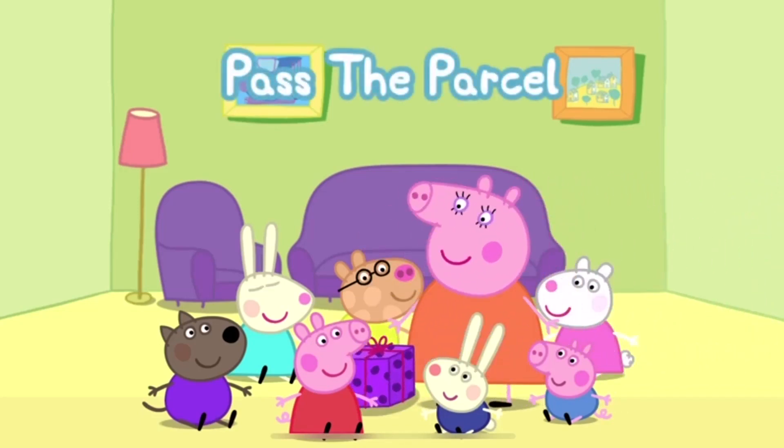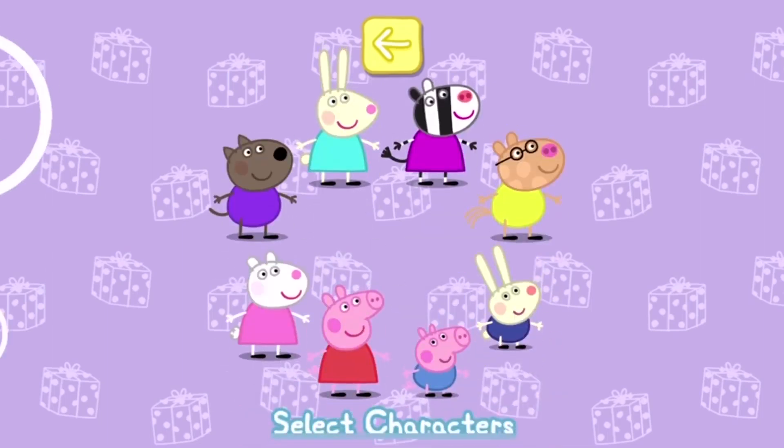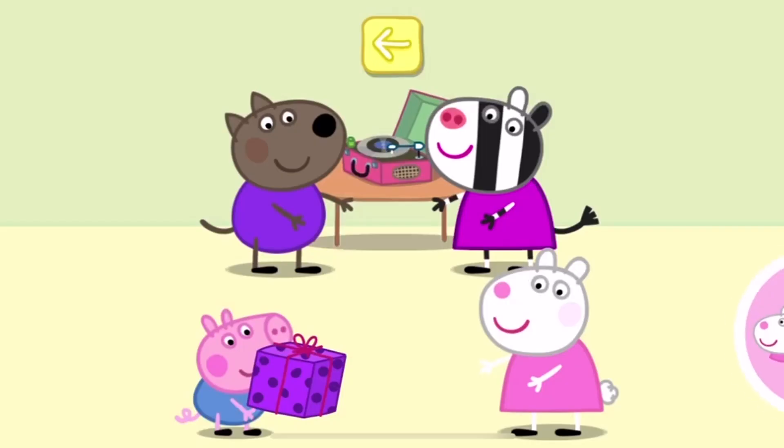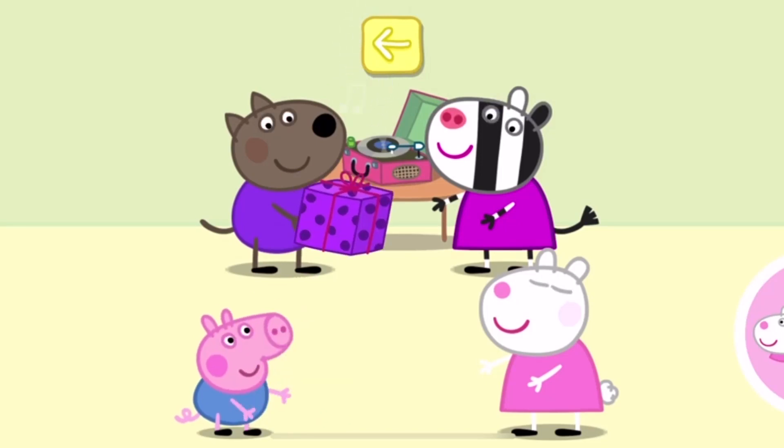It's time to play Pass the Parcel. Choose the characters for this game. When the music starts, tap your circle to pass the parcel.